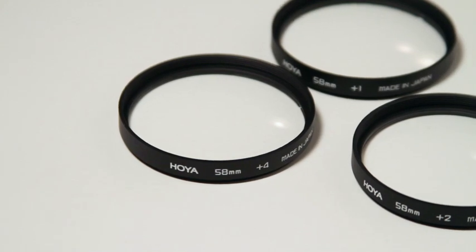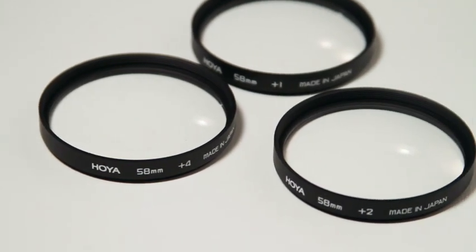But one thing my sister actually found — she's a photographer — were these awesome little filter close-up macro filters that you can just attach directly onto your lens. There's a brand that makes a pack of three and you can just stack them up. Right now I have three: a two time, one time, and a four time, all packed into one.